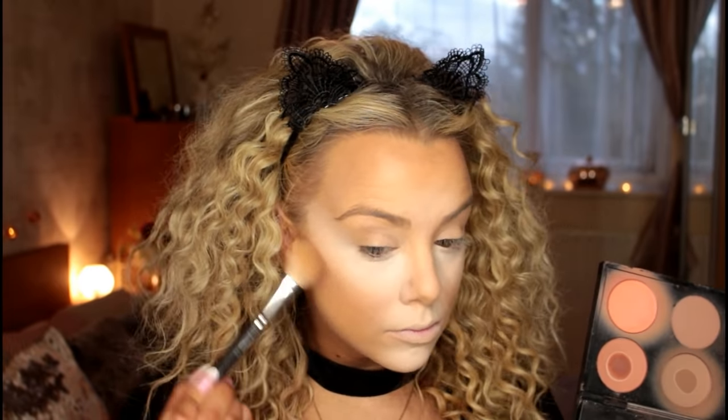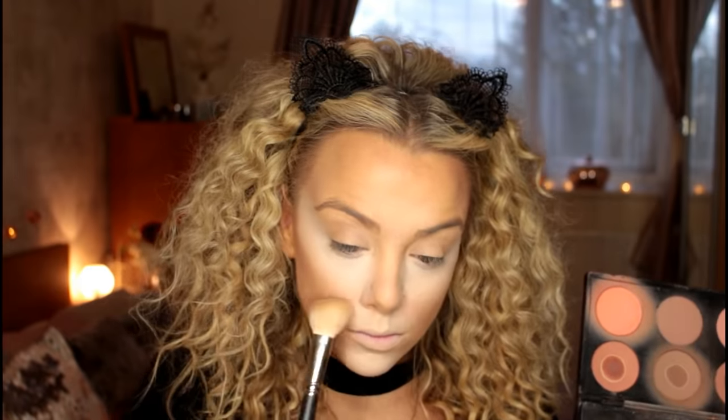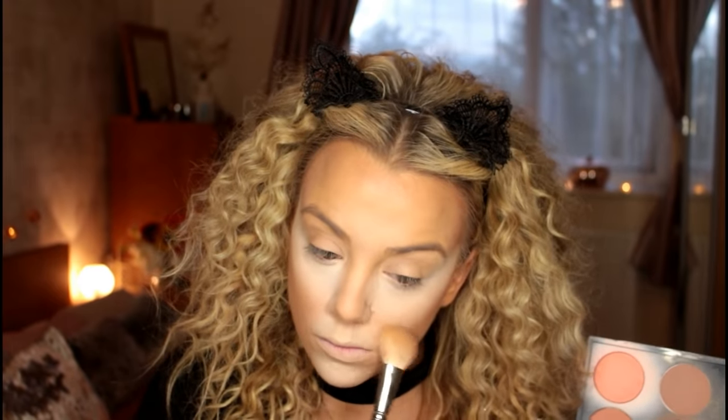To intensify the contour, I'm taking the shade Sculpt, which is a MAC pro powder, on an angled brush. I'm really intensifying the contour of the cheekbones and bringing it up towards the nose, curling it round so it gives the cheek more of a rounder appearance. I'm also going to be contouring around my hairline.